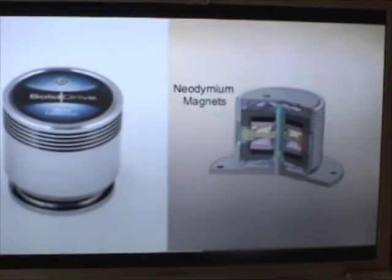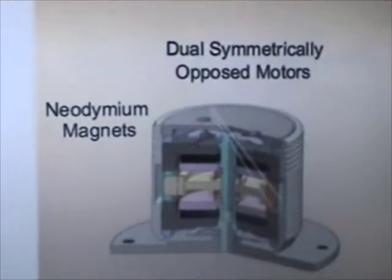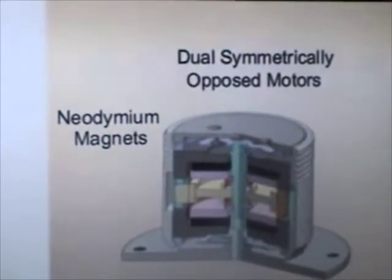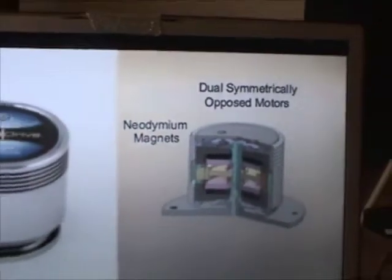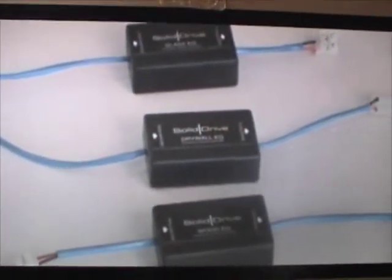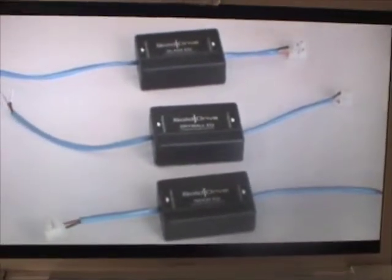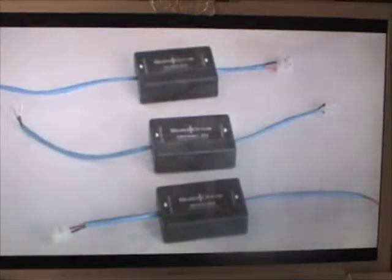Solid Drive is a powerful sound transducer that uses patented technologies to transmit acoustical energy via solid surfaces. It uses high-powered neodymium magnets and dual symmetrically opposed motors to convert audio signals into powerful vibrations. Those vibrations are transferred to solid surfaces through direct contact. Equalization is generally used with Solid Drive to ensure maximum audio quality for the selected surface, and no matter where the unit is placed it will produce high quality audio.